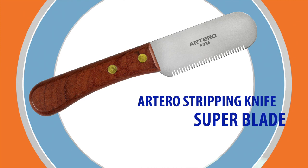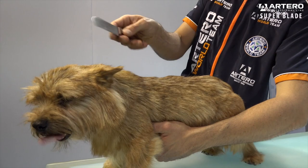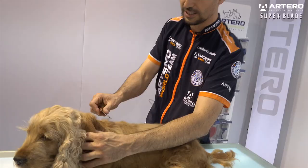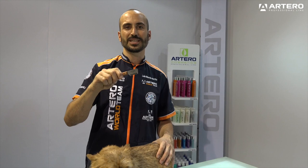Artero Stripping Super Blade. This is a multi-purpose knife with deep teeth. It can be used for hand stripping, but also great for carding to remove undercoat, allowing you to work comfortably with spaniels.